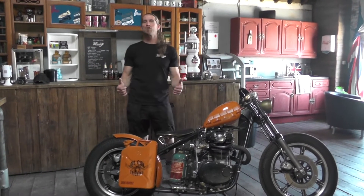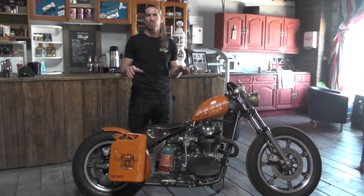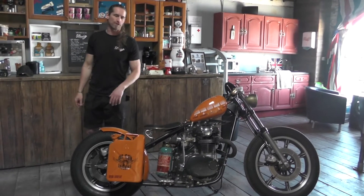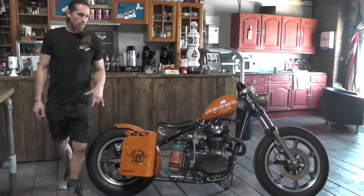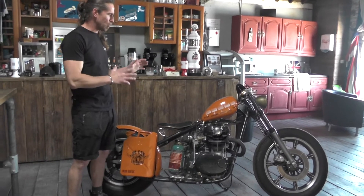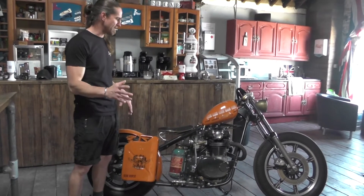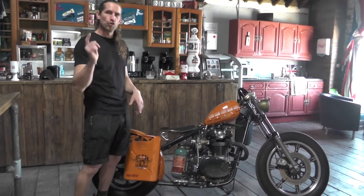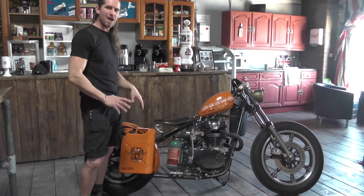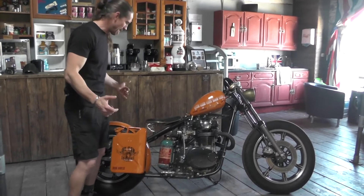Welcome back to the channel. I thought it'd be interesting for you to have a look at some of the bikes that we've still got in the shop and some of the builds that we've done. First up in front of me is the XS650 that we built for Old Can Grooming. We were asked to build this for them as a promotional bike — they wanted something cool and funky that was a little bit different that they could use on their stand at events.